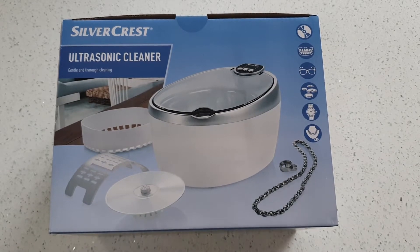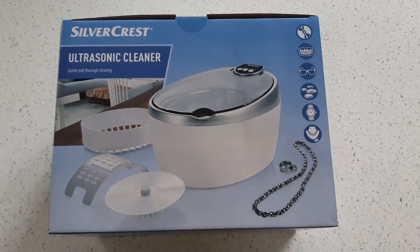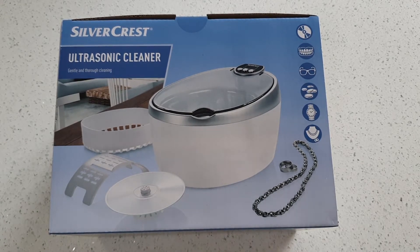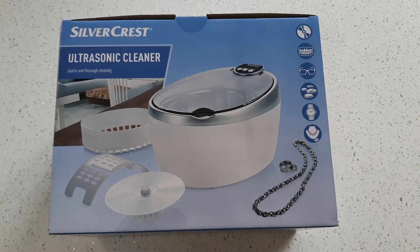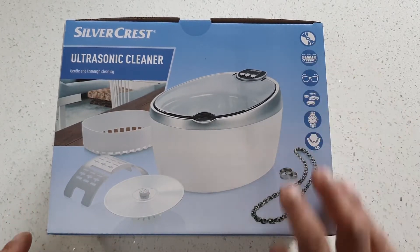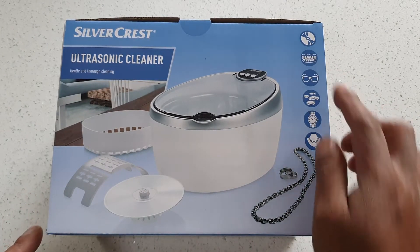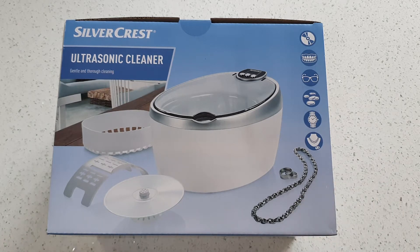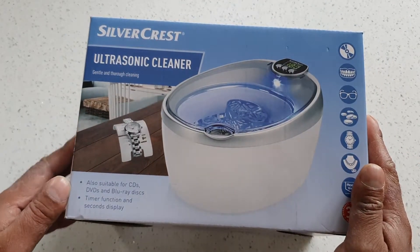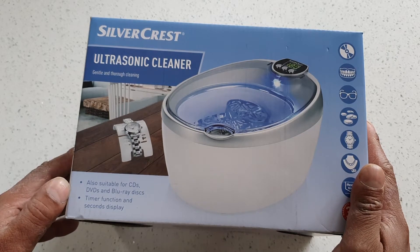Welcome back. Today I went and picked up this after waiting nearly two weeks — it's a Silvercrest ultrasonic cleaner. Gentle and thorough cleaning using ultrasonic waves, so it does CDs, mouthpieces, dental stuff. Glasses, coins, watches, jewelry, chains, etc. Suitable for CDs, DVDs, and Blu-ray discs, with a timer function and second display.